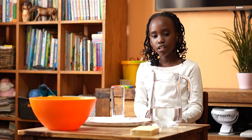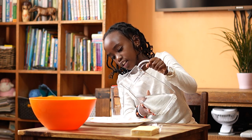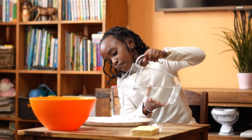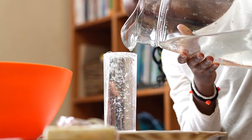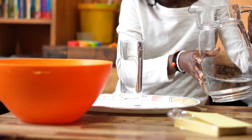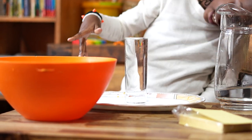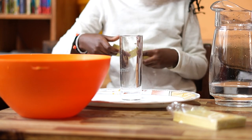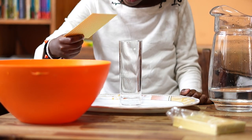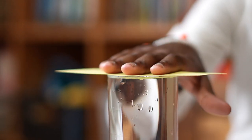In order to do this, you have to take the jug of water and pour it in the glass. Make sure it's full like a bubble. Then you take your card or paper or cardboard and slide it swiftly on top of the glass.